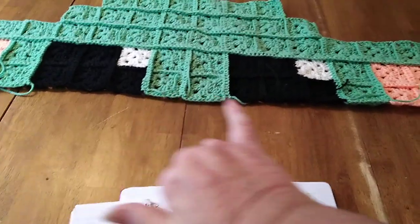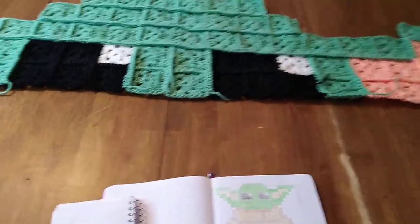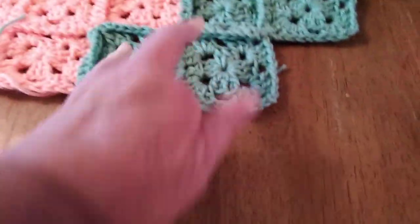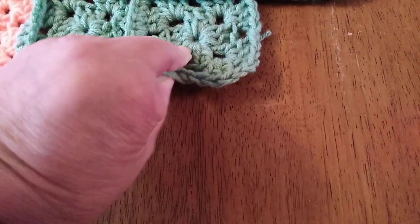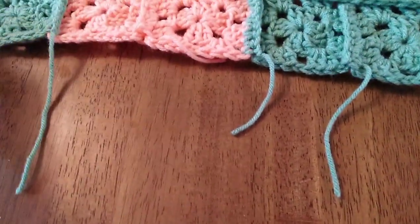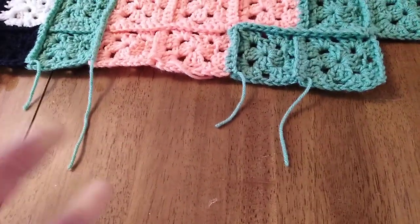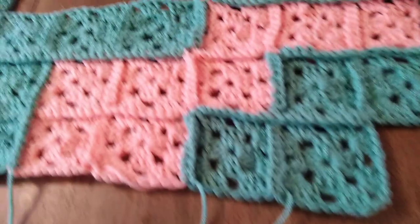I crochet the whole row together as one, and then I go ahead and take care of all my ends except for the row I'm currently on, because I'll use those ends to tie in with the ends from the next row.